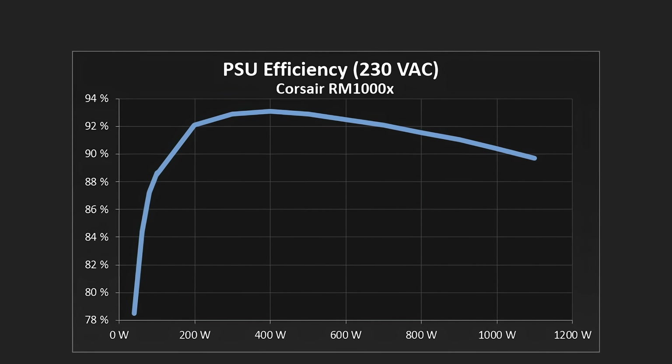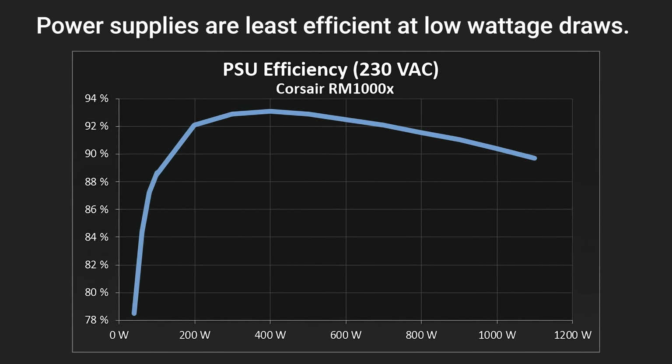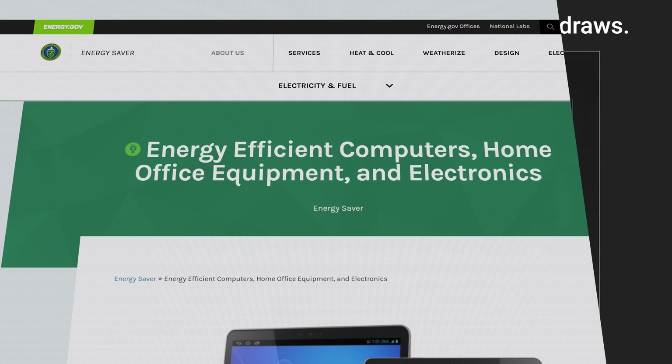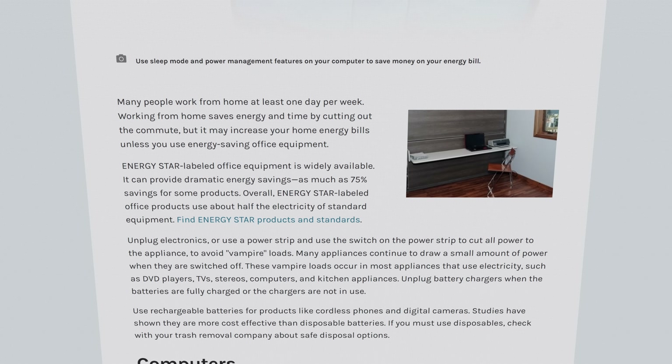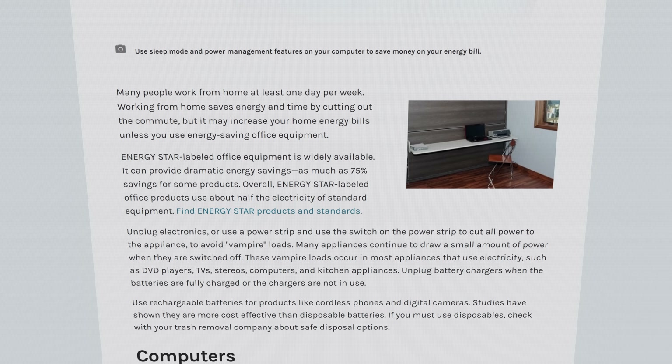Additionally, not having full-on 5 and 3.3-volt rails coming off the power supply should make it more energy efficient, especially at idle, and ultimately be a little easier on both your power bill and the environment, especially as government regulators around the world have been demanding more and more power-efficient electronics. And because the PSUs won't need as many electronics inside them, since they're only outputting a single rail, they might even be less bulky.